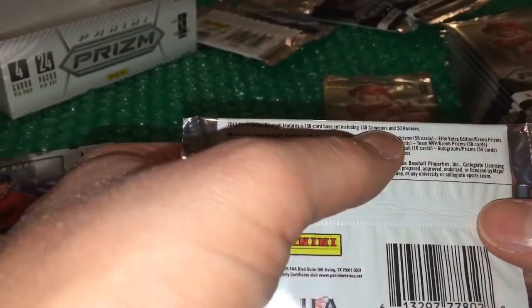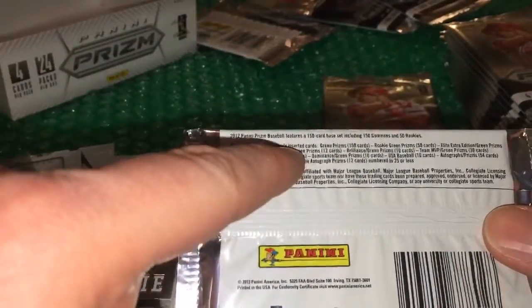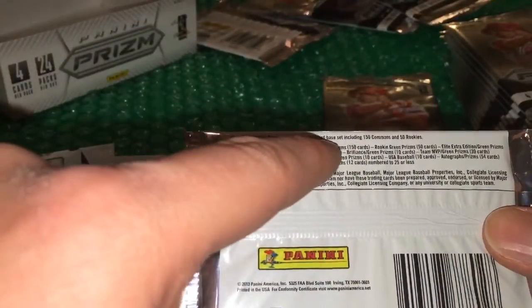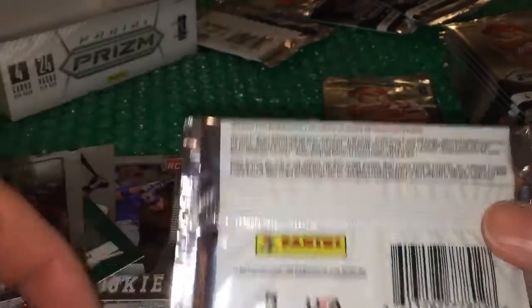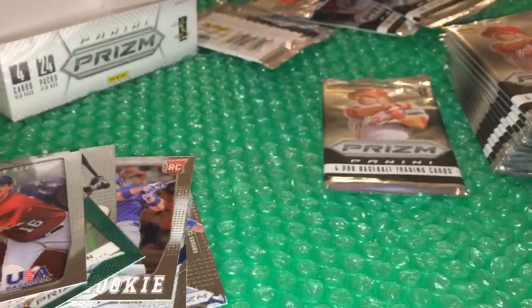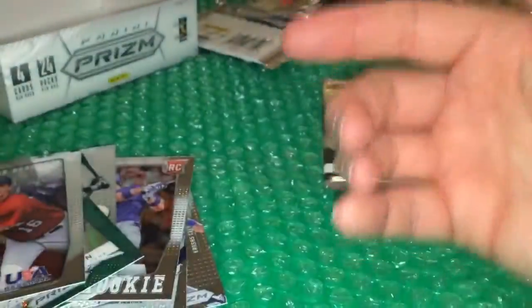It says on the back of the pack: '150 card base set — 150 commons and 50 rookies.' Well, that's 200 cards. Prizm Baseball features a 150-card base set including 150 commons and 50 rookies — that's 200 cards. 150 plus 50 is 200, so it's not a 150-card base set, it's a 200-card base set because those rookies are also base cards. I'll help you with your math.